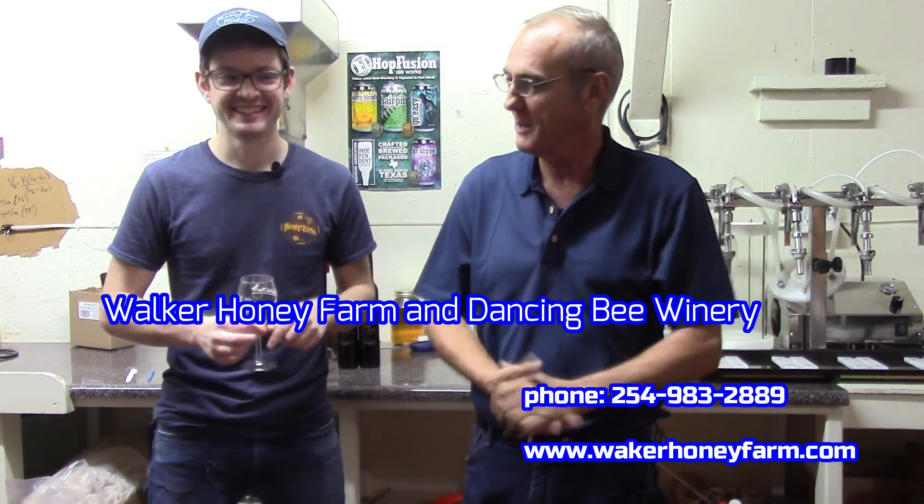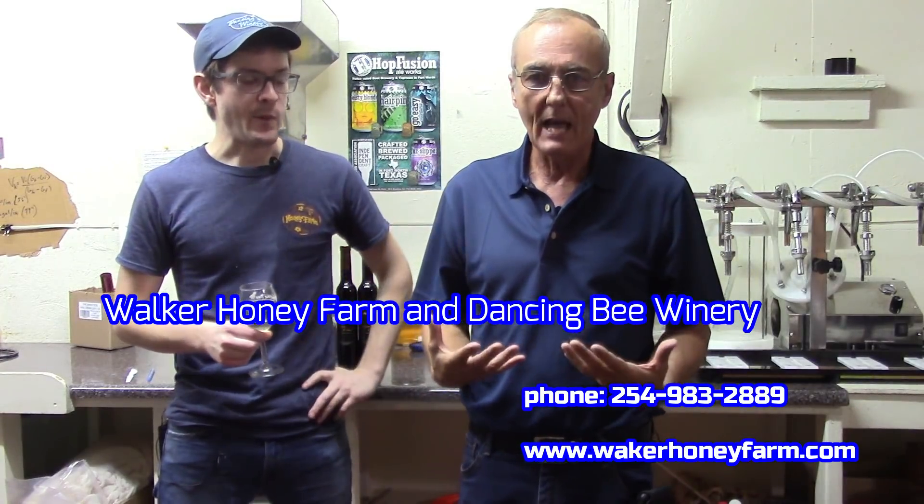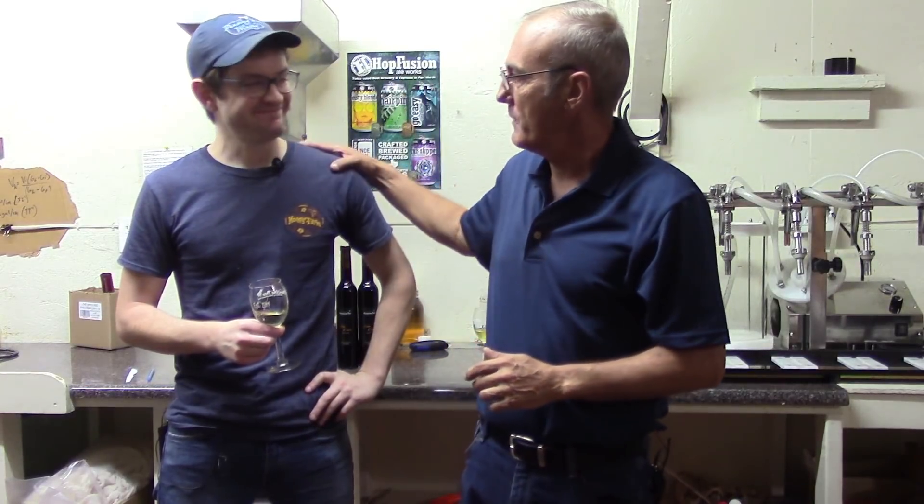Welcome back everybody. I'm George from Barley and Hops. I'm out here again at Walker Honey Farm with Chase, our master brewer, our mead maker. Chase has a list of credentials that make him very, very valuable to us, and we're trying to pick his brain with everything he's got.